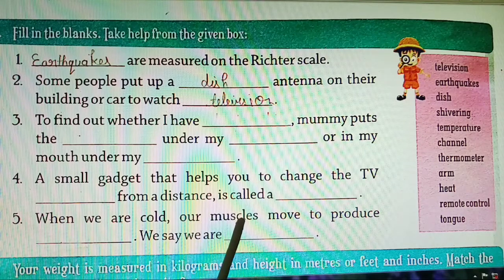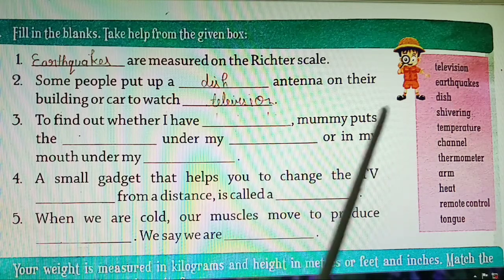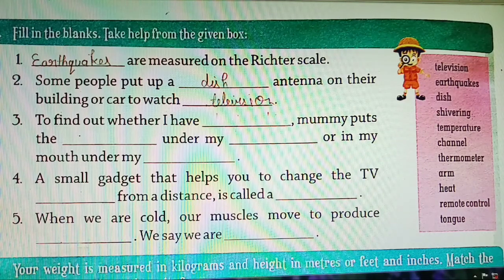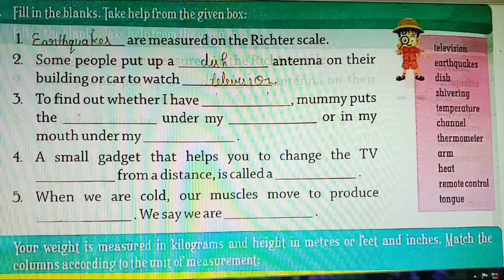Fifth: when we are cold, our muscles move to produce heat. When we feel cold, our muscles produce heat — H-E-A-T. We say we are shivering — S-H-I-V-E-R-I-N-G. You must have noticed that when we feel very cold we start trembling, and at that time our muscles produce heat. This process is called shivering.